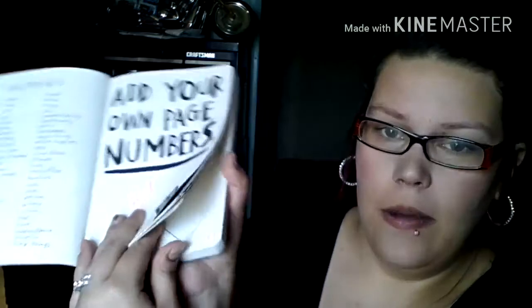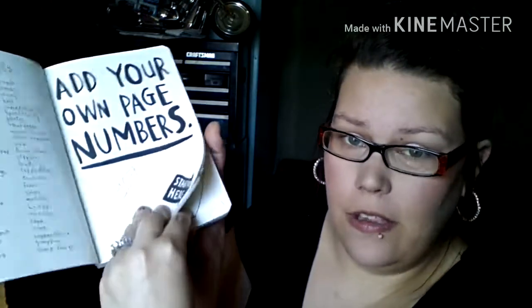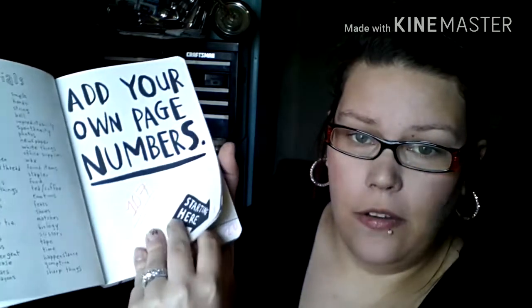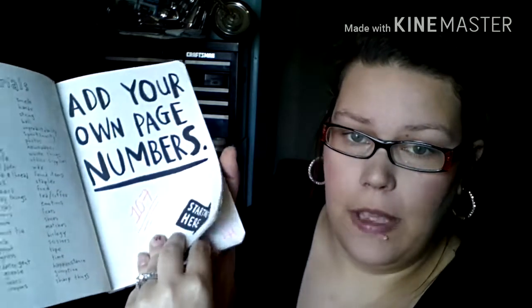By the way, when I numbered these - I know I told you I did them randomly - I didn't want to see what was on the page so that I wouldn't purposely put a number on one I wanted to do more than others. So when I numbered them I just flipped the corner only so I couldn't read the page. And I haven't looked at this book in forever, so whatever pages we turn up on, I don't remember what they're for. I didn't number them purposely.